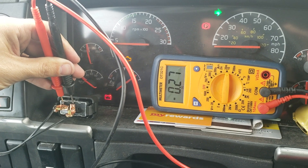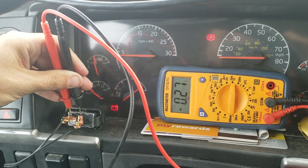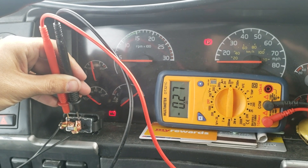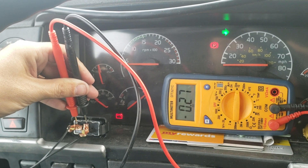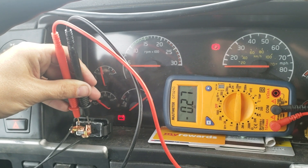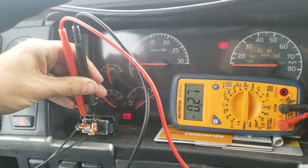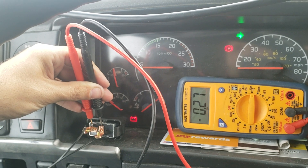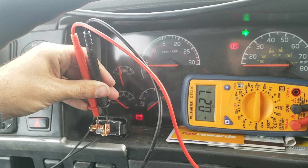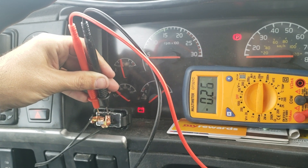When the ECU applies power to the solenoid, the solenoid opens air to the engine fan clutch and the fan turns off. So when the fan gets air, it turns off. The natural state of the engine fan is on, and it needs to get air from the solenoid to turn off. The solenoid is controlled by the ECU and it takes about 0.27 amps of power.